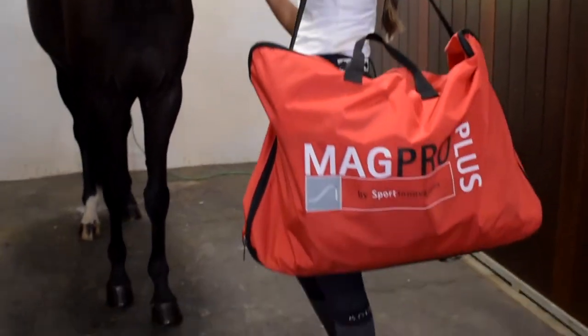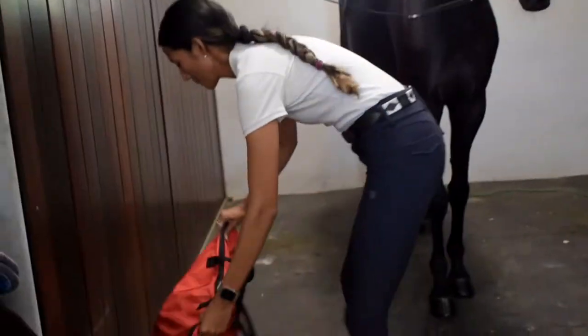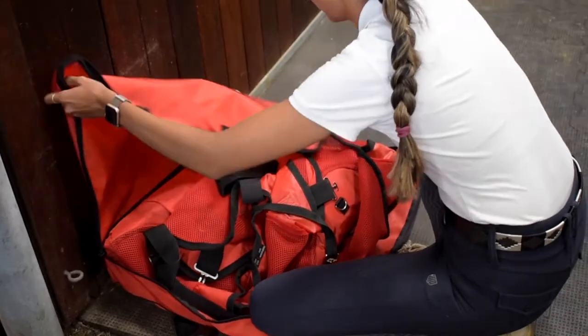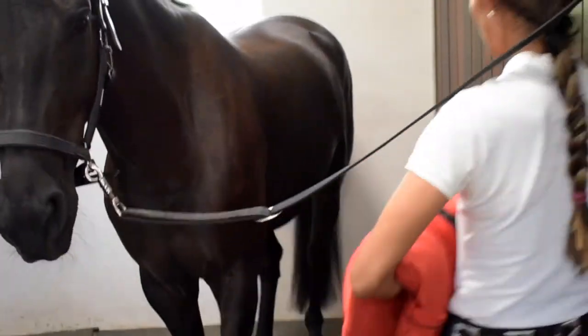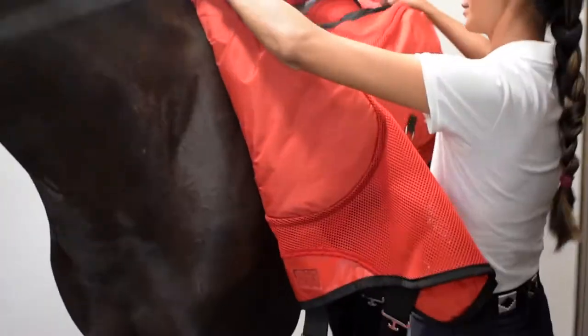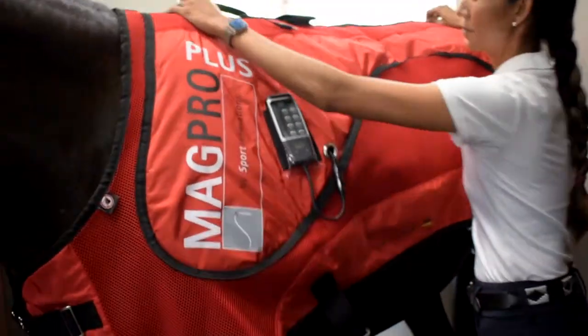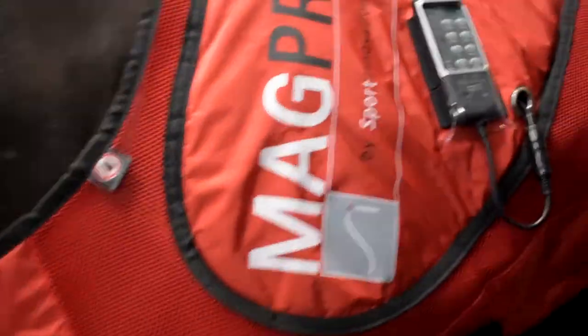The MagPro Plus was designed for you and your horse's everyday use in mind. It's lightweight, easy to travel with, and fitted just like your average everyday blanket — no heavier than what you would normally put on on a winter day. Chest, girth, and leg straps allow you to fit the blanket to the horse in the most comfortable way possible.